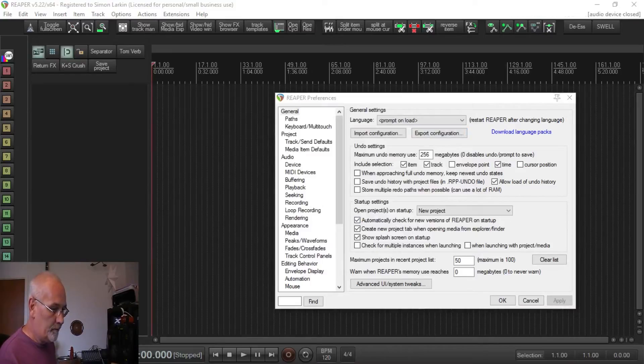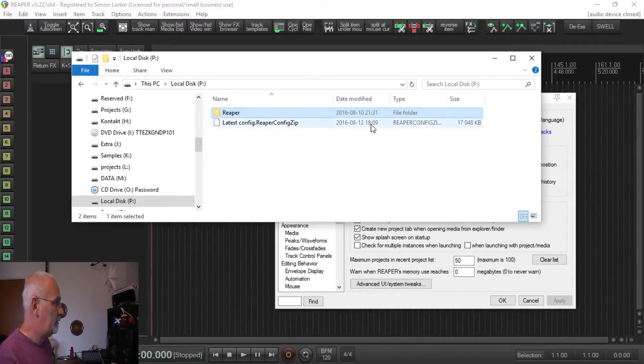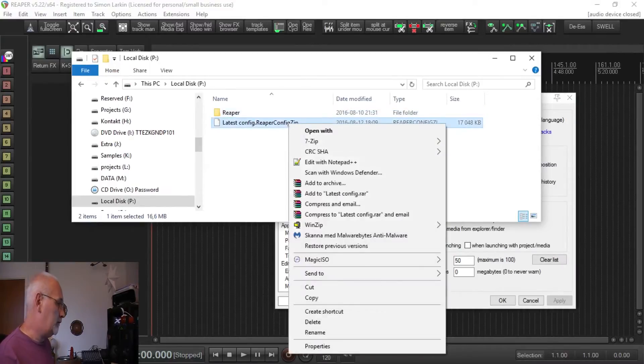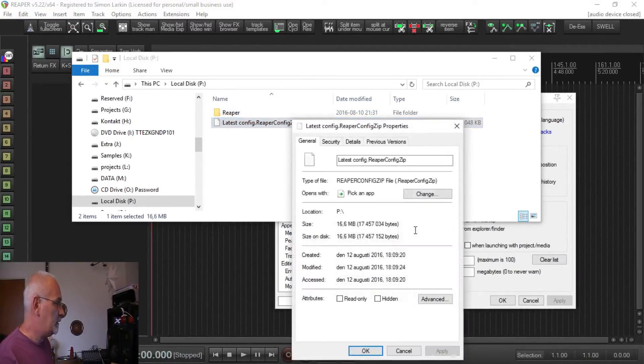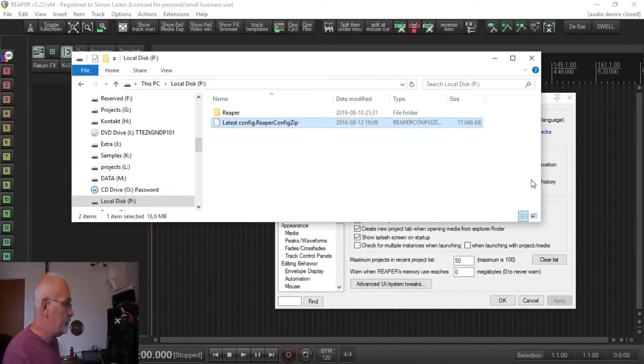Now if I bring up the folder, we can find it here. Mine is 16 megabytes, but it saves all the themes and everything I've got — and I've got quite a few themes in my themes folder. I've tried to thin it out a bit but I'm a bit of a collector. Yours will vary in size depending on how much stuff you've got going on in your config.